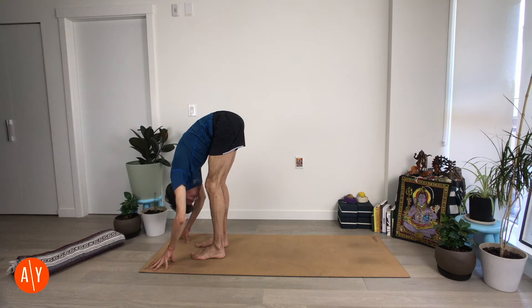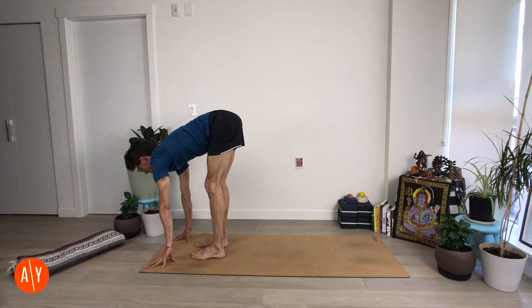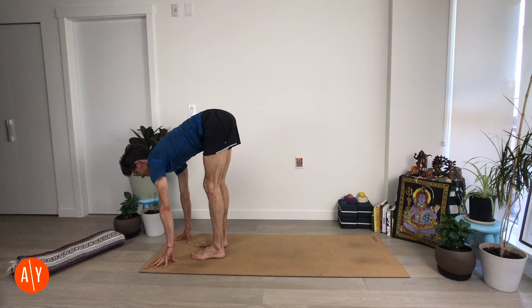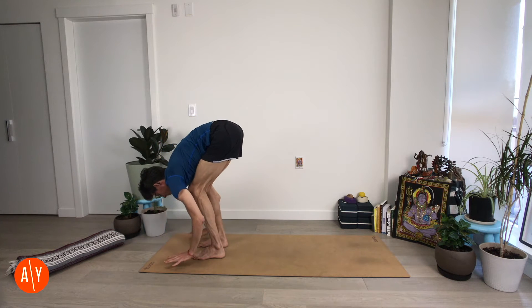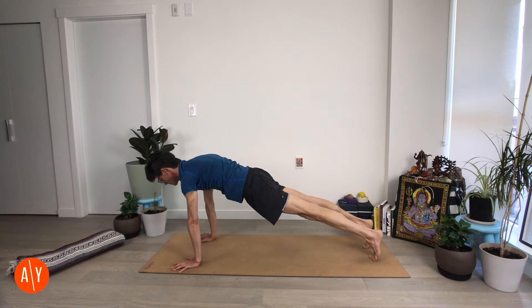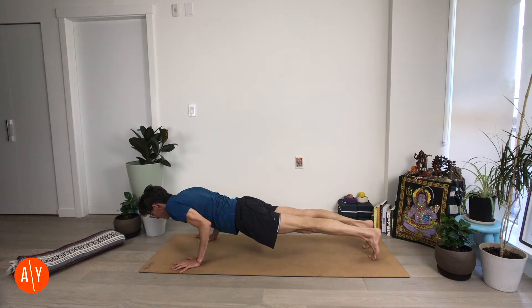Come up onto your fingertips and lift your chest for Ardha Uttanasana. Straighten your arms, stay here. Move your shoulders away from your ears, squeeze your legs in a little, and use that to stretch your spine longer. Take it back to Palakasana — Plank pose. Place your hands flat, step it back, bring your shoulders over your wrists. Squeeze your thighs in and lengthen through your spine. Chaturanga Danasana — bend your elbows and lower, hold. Hug your thighs in, lengthen through your spine.